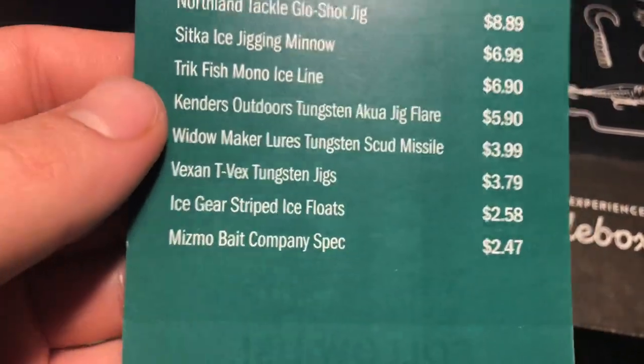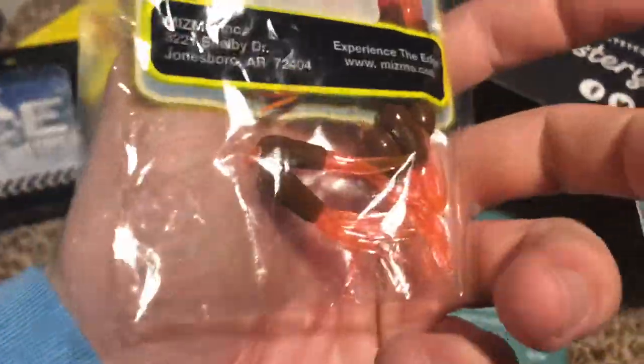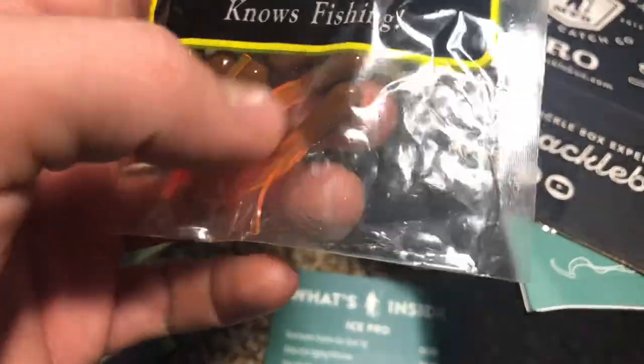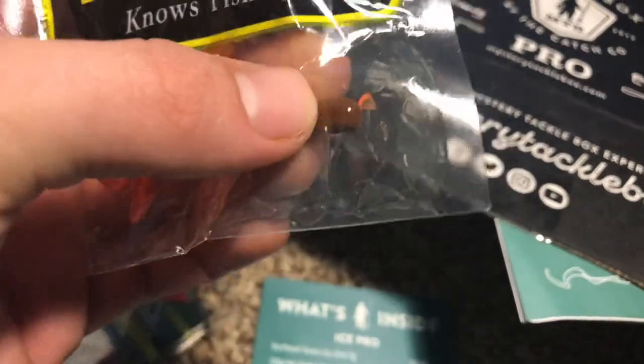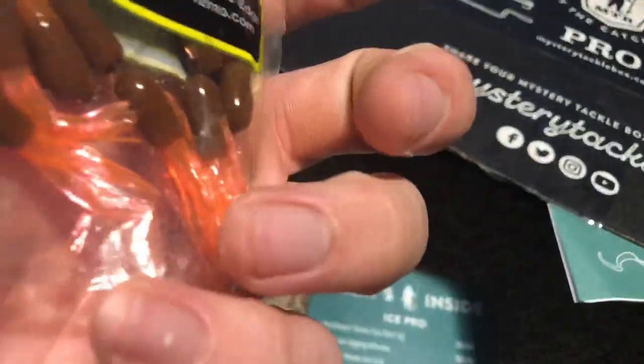The last thing we got is the Mismo Bait Company Spec for $2.47. Basically, just classic tubes. You don't even have to use these for ice fishing — you can use any kind of tungsten jig or tube jig head with these. It's got a crappie on there for a reason; tubes are pretty good for crappie, and they want you to use them through the ice. But you can use them in open water as well — these certainly would work.